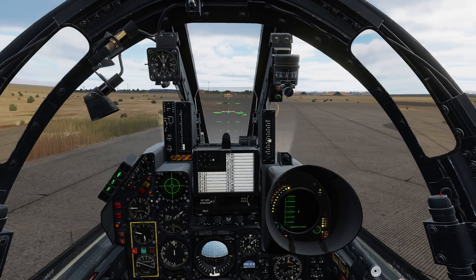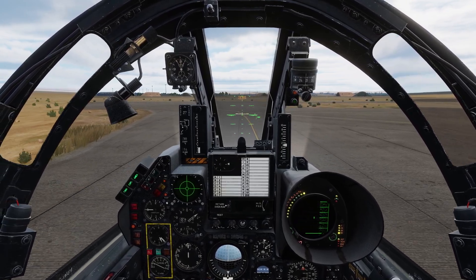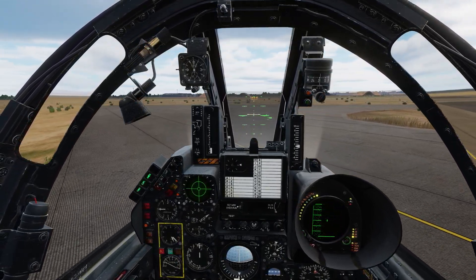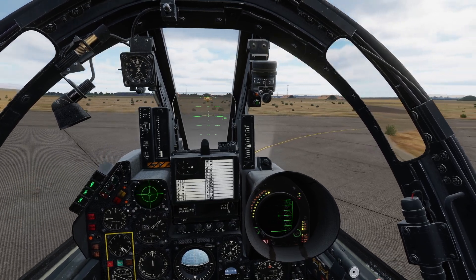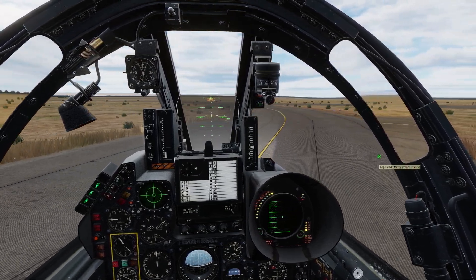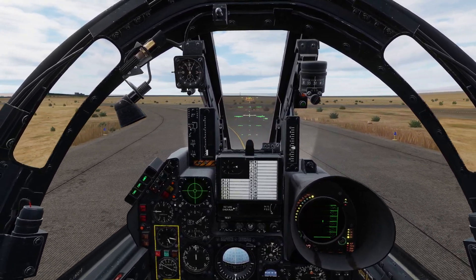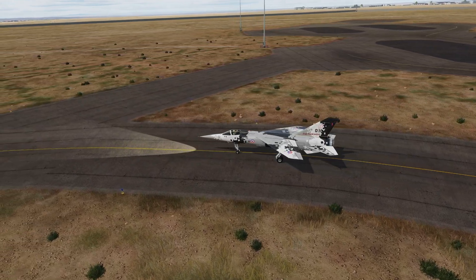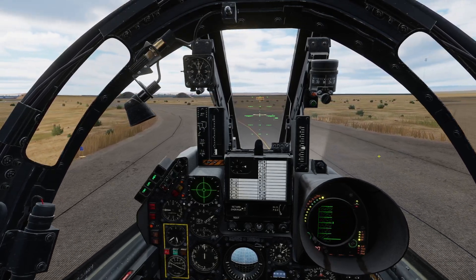Take care with the nose wheel steering — it can be quite sensitive, so practice with small inputs from your pedals and get used to the feel. The mandated taxi speed is about 20 knots, so you don't want to exceed this by much, otherwise you risk tipping the aircraft. At this speed you shouldn't need to rely on your wheel brakes; just inputs from the rudder pedals should be enough to turn you gently. In terms of maintaining speed, I find an engine output of about 4,500 to 4,800 RPM is sufficient to keep you rolling.